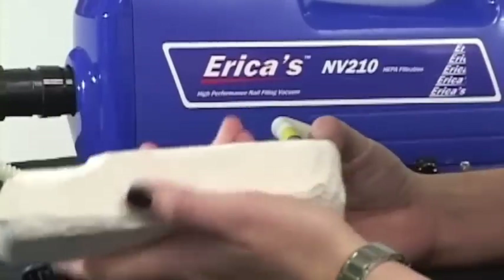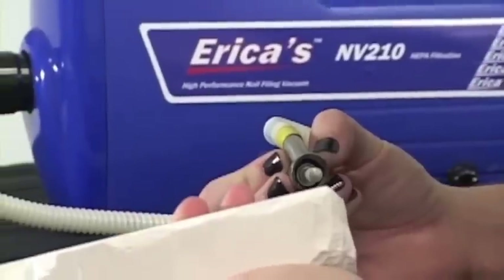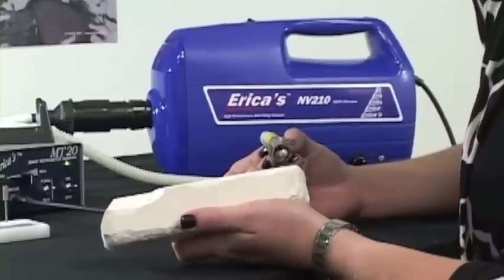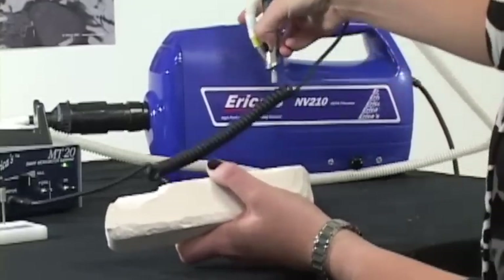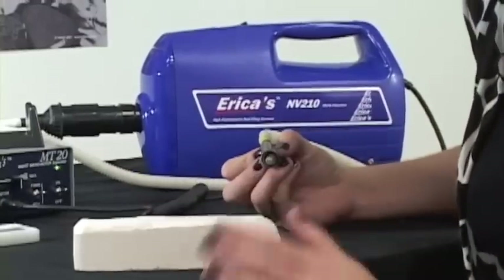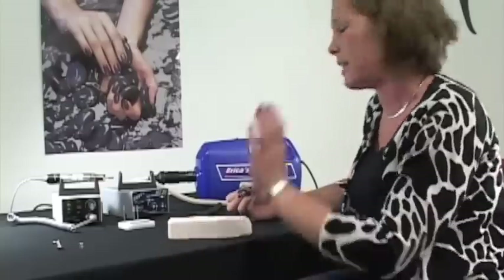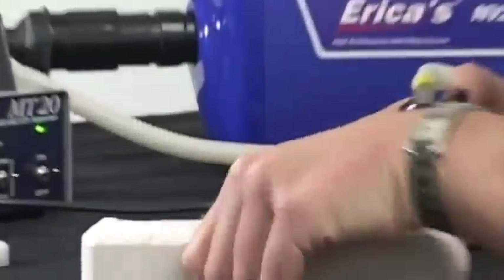I'm going to be using a dental stone to demonstrate — it is just a gel compound. It's a large volume to over-exaggerate what's actually going to happen when you use this product, so you can see how well the vacuum system works. The vacuum is now running at full speed — that's one horsepower, which is way more than what you'll need. You really only need to put it on half that speed.